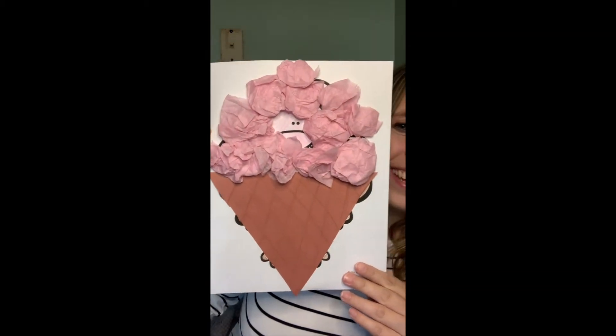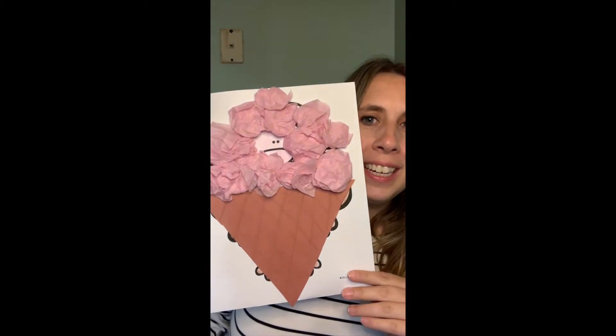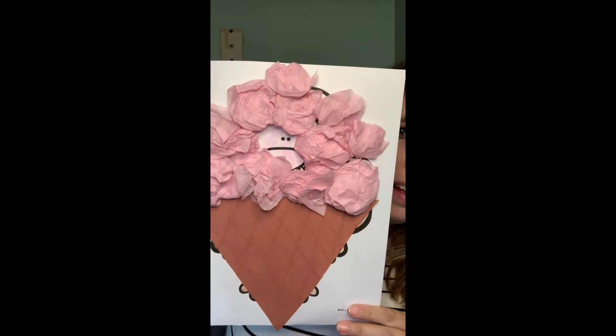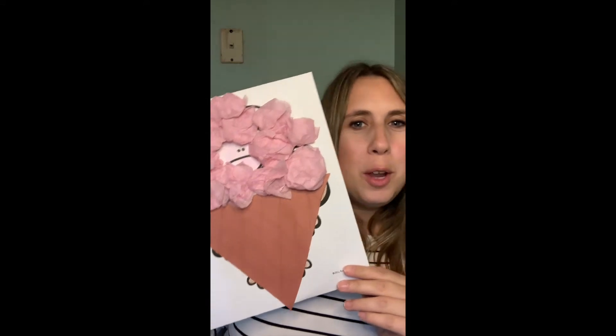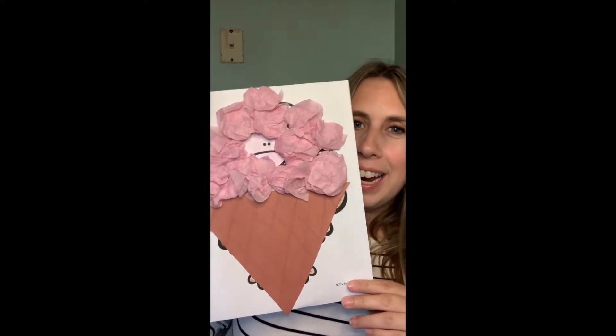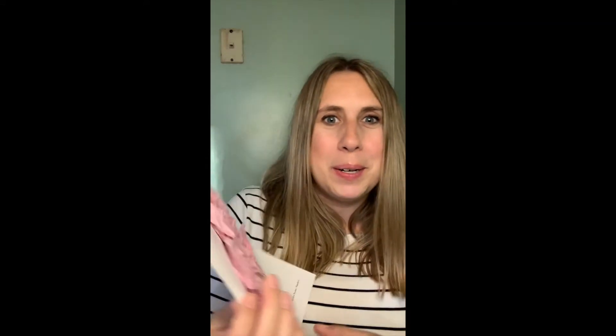All right friends, are you ready for the reveal of what my turkey is being disguised as first? Ta-da! Ice cream turkey! He's peeping out there, but he's hiding away inside an ice cream cone. Nobody wants to eat the turkey if they think it's an ice cream cone.